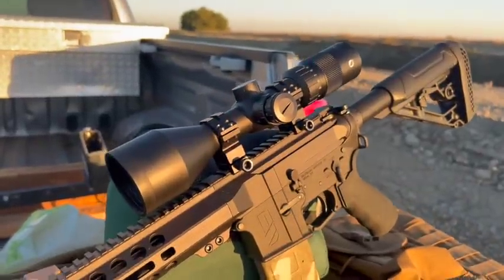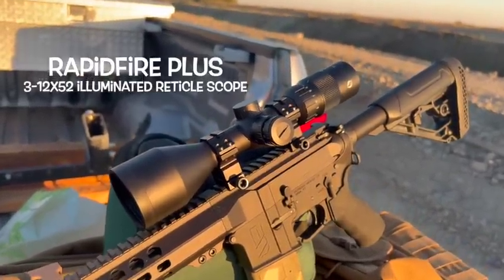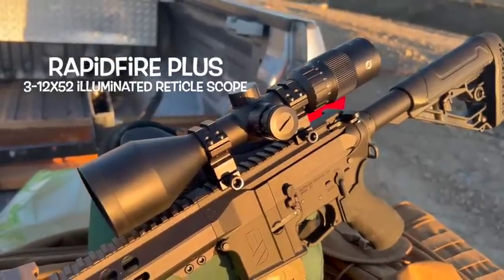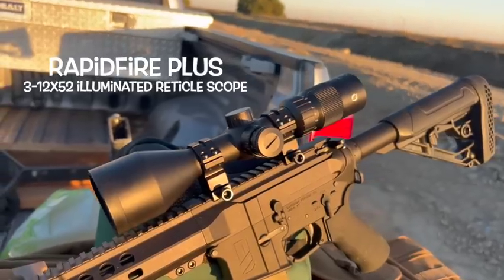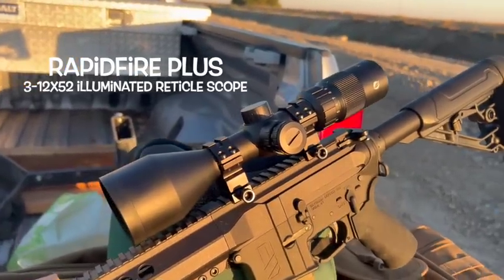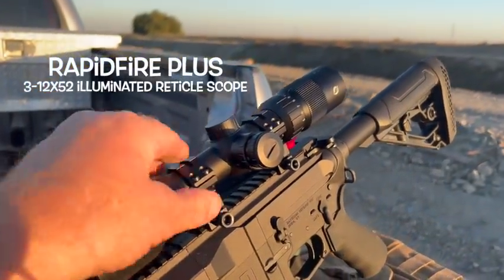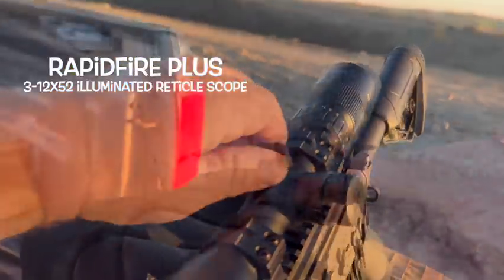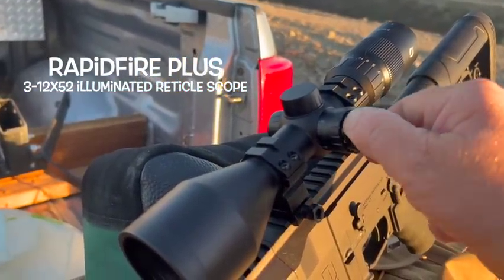The first thing I noticed when I opened the box — and it was quite a decent sized box — One Leaf sent me their Rapid Fire Plus scope. This is pretty much a standard scope; there's nothing super special about it. It's a 3-12 power, so a decent power scope. It's a very nicely built scope, completely aluminum in manufacture. Nice turret covers, and it's got nice detents for all of its adjustment knobs that click into place.